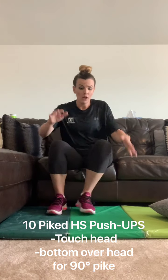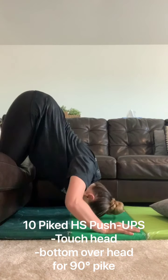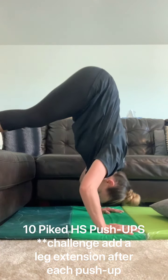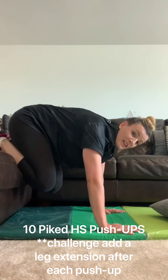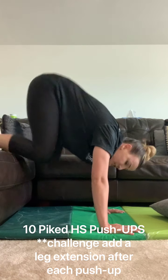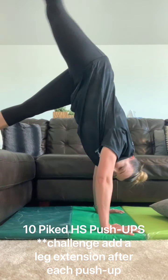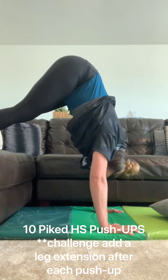It's ten handstand push-ups. The more of your leg you put on the couch, the easier it is. The more you get your bottom above your head, the harder it is. Coach Candice can't even get all the way down. For my level fives, to make it even more challenging, when you touch your head to the ground, let's give a little leg extension on both legs and then go back to that push-up.